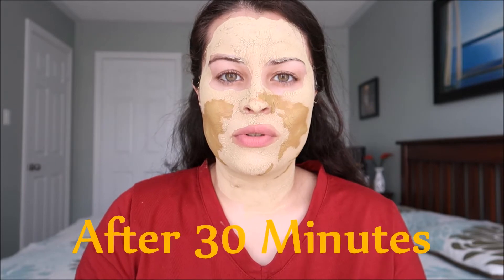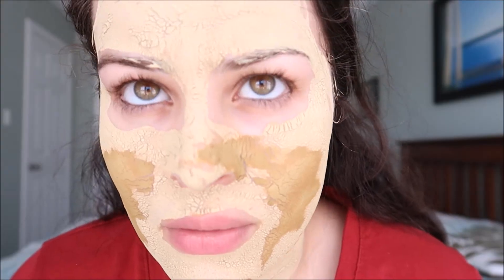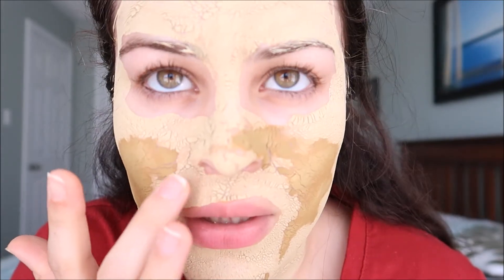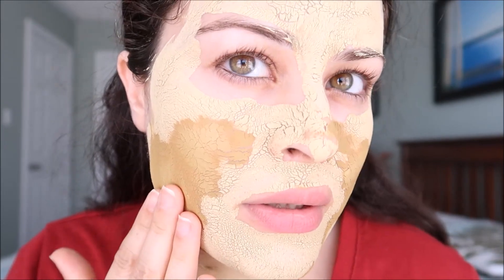My mask has already been applied. Now I'm going to wait for 30 minutes. When it dries, I'll show you how it looks dry. My skin feels tight. I can feel that it's dry from inside, though it's a little bit damp in some areas.